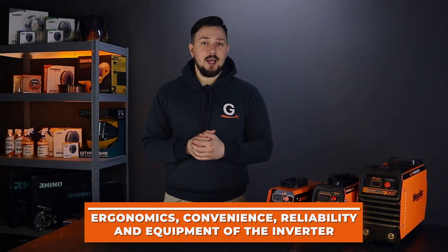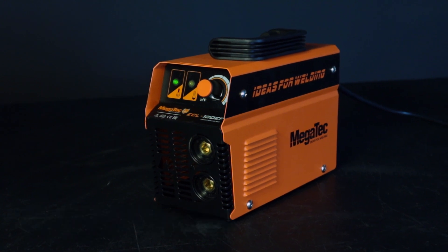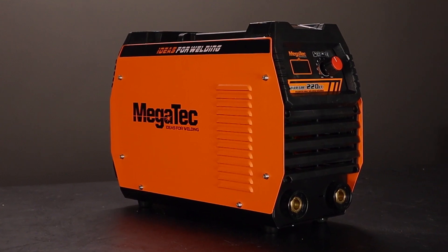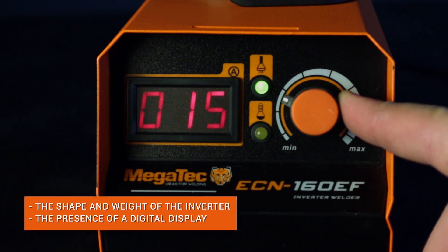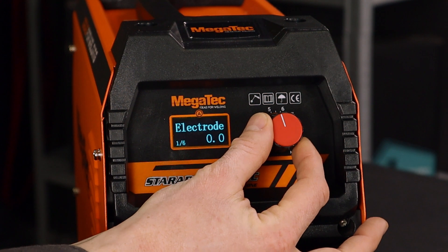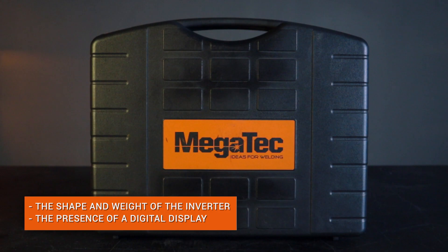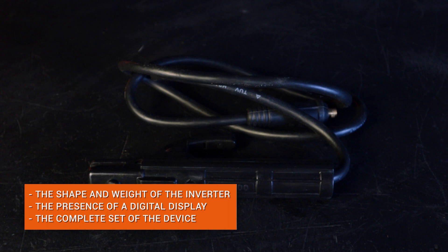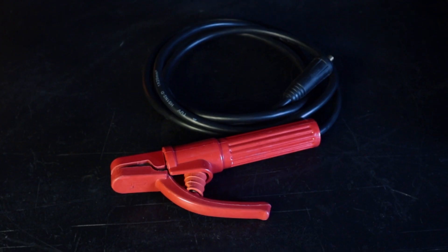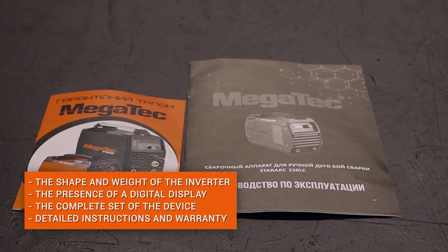In addition to the technical characteristics, it is also important to consider the ergonomics, convenience and reliability of the inverter itself. When choosing a device, pay attention to its shape and weight, as these will matter during prolonged work in the workshop and during installation or high-altitude work. The presence of a digital display and the ability to conveniently change the main welding parameters will be a great advantage, since it is important to accurately set the current strength. The equipment of the machine is also very important: there should be a high-quality electrode holder and grounding terminal, detailed instructions for use and a manufacturer's warranty.